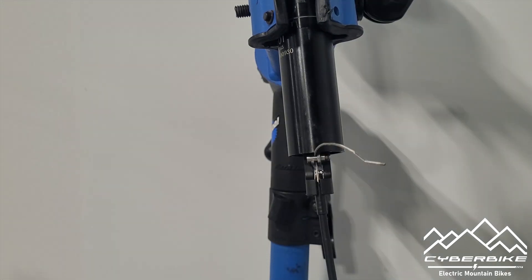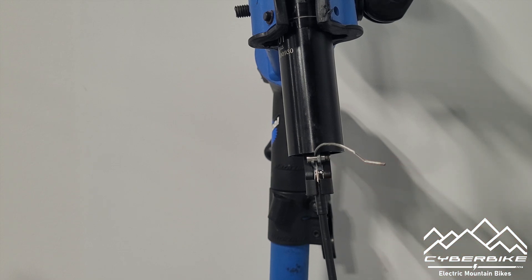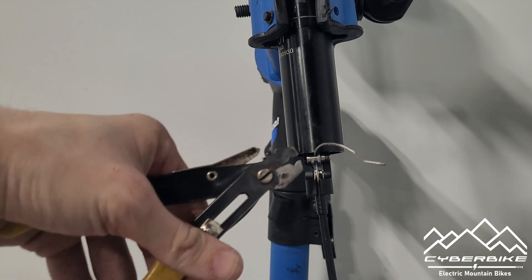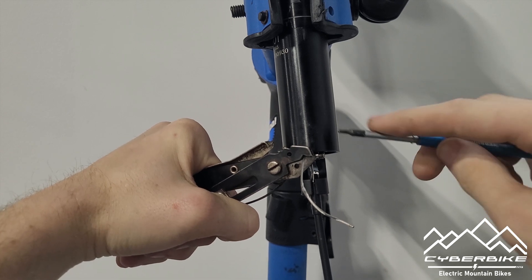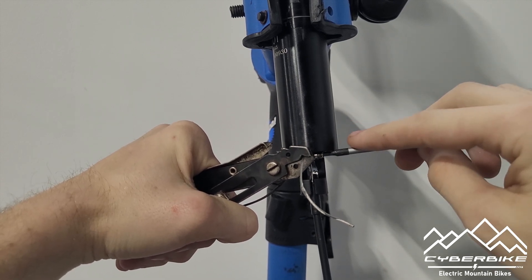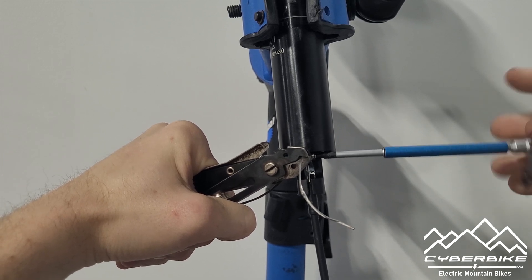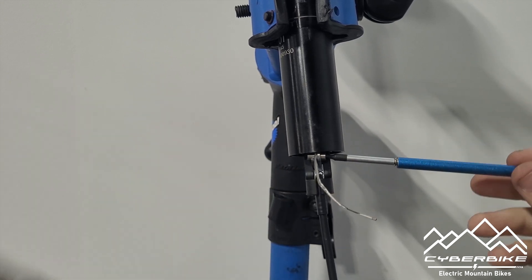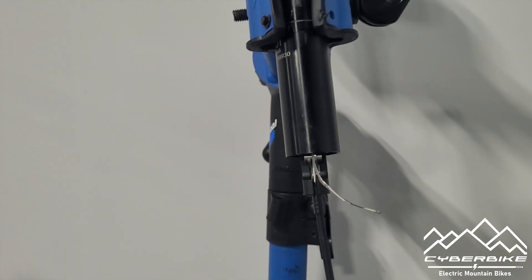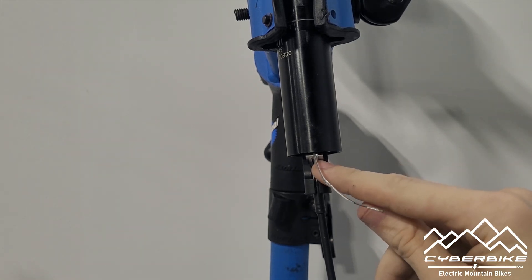After you've made sure your cable is completely seated in the bottom of the seatpost and in your lever, you're going to pull the cable tight again. Come to the side and tighten down your cable using a 2mm Allen key. Make sure that your latch isn't pulled down — this will activate the seatpost and make the install unsuccessful.